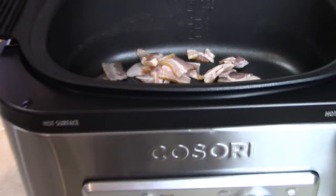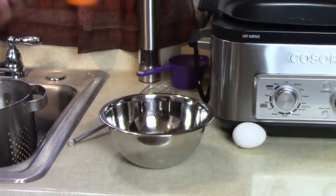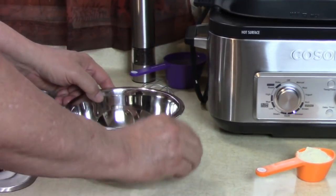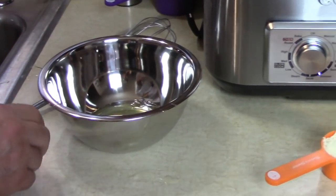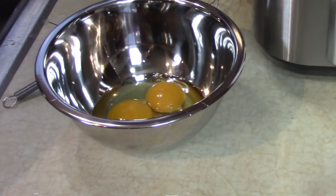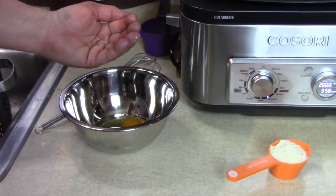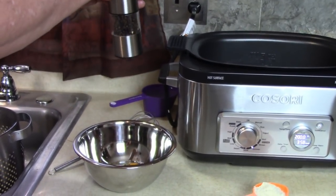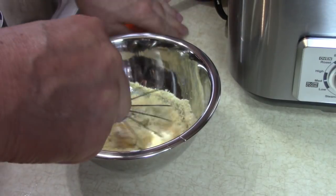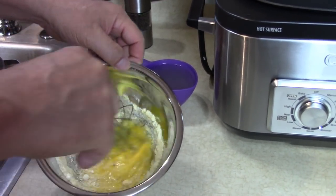Now we can go to the next step, which is the eggs. It calls for one egg and one egg yolk, and a quarter cup of Parmesan cheese. One egg, one egg yolk — I'll let the white out and just get a yolk. It calls for a quarter teaspoon of pepper, which I'm going to estimate, and the quarter cup of Parmesan. They want me to mix this — whisk it together — and we're going to add half a cup of that spaghetti liquid when we're ready. This is going to be a good sauce.